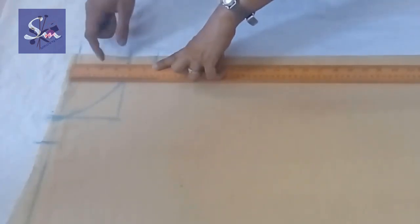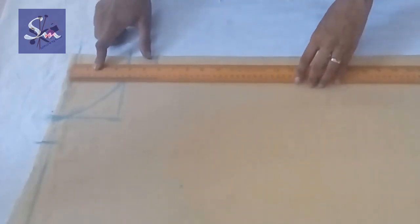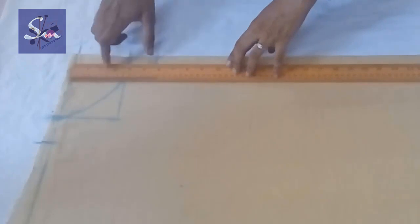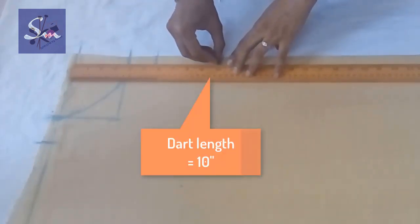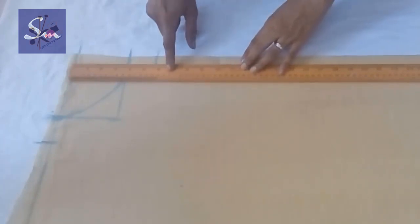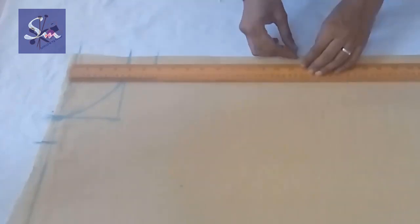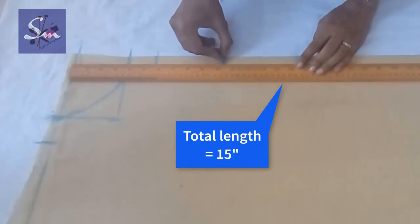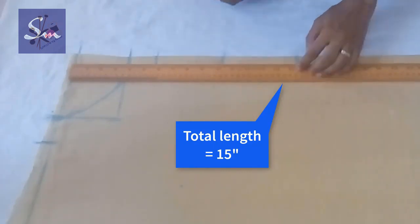The formulas I have given — you can stop the video and check. This is 7 inch I've taken; you can add one fourth of an inch to make it slightly loose. Then the dart length would be 10 inch — it is somewhat standard, 10 or 10 and a half inch if your bust is heavy. The total length I'm taking is 15 inch.